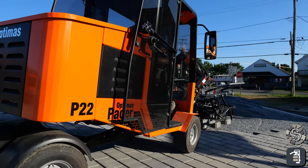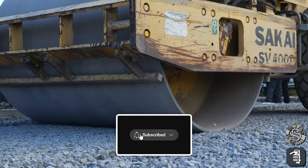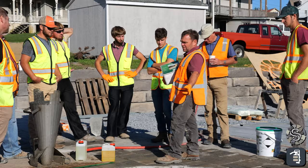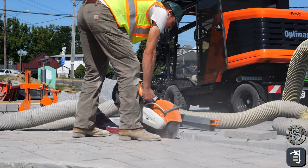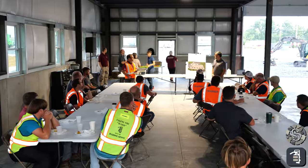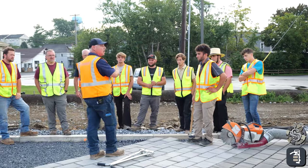Hey fellow contractors, this week's tip of the week we're going to be discussing how it was possible to lay 28,000 square feet — doing the base, the bedding layer, and laying the pavers — in just five days. It's simply because of a process that was designed by Optimas in the 70s, and this week we're going to go over that process.